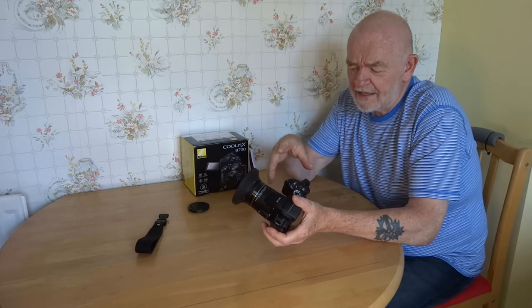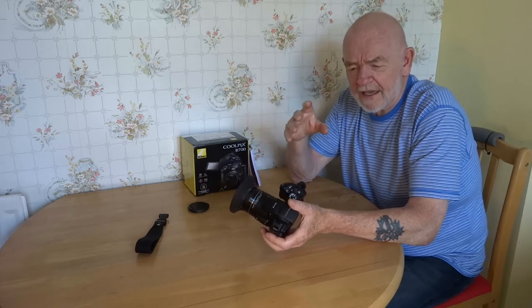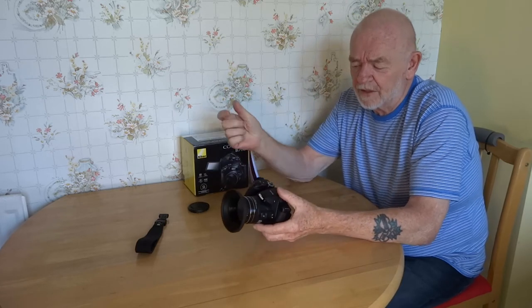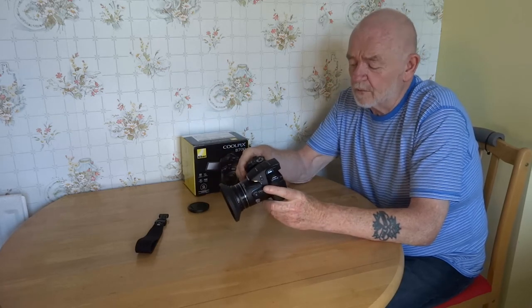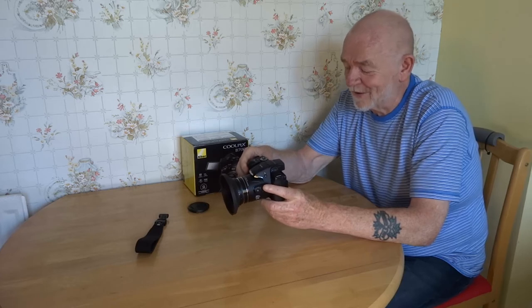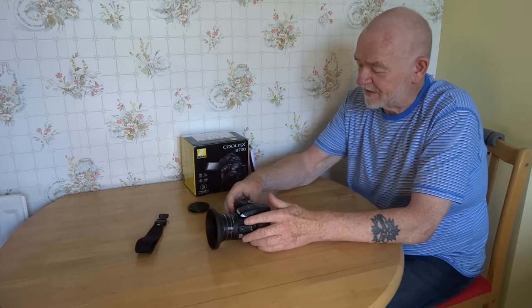It has Wi-Fi built in and also NFC — you just tap your mobile phone against it and away you go. It gives you remote working. I don't bother with that but I've tried it just to see what it does, and it was pretty impressive.